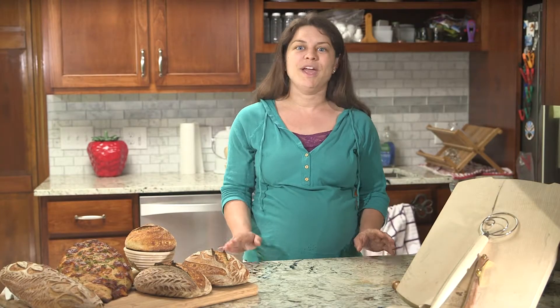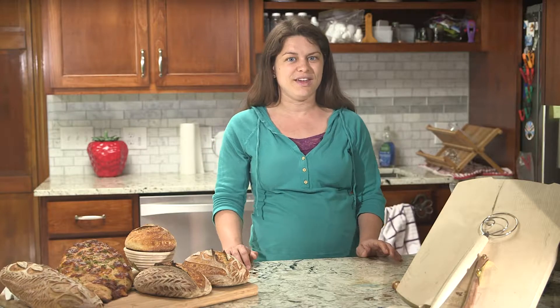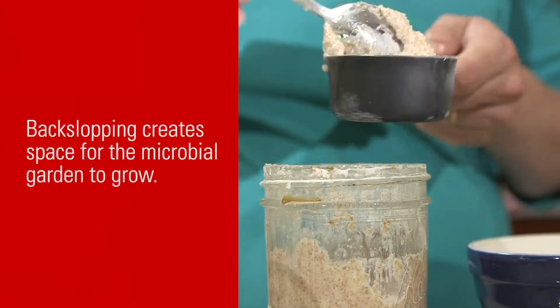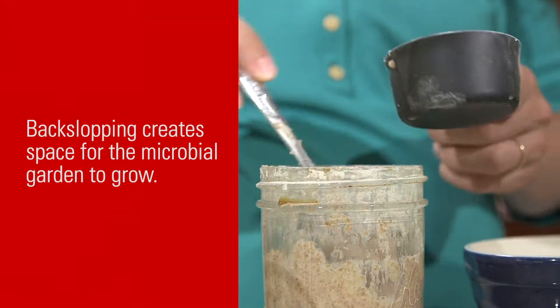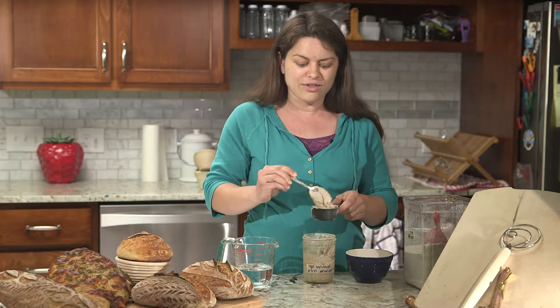Now that you've got a happy healthy starter, how do we keep it that way and what can we bake with it? First we'll start by back slopping, or removing part of the starter twice a day. We'll start by removing half a cup, and this sourdough starter bit that you're removing is the back slop.